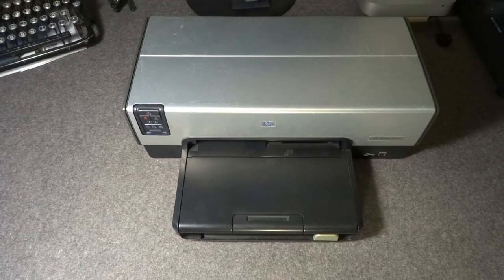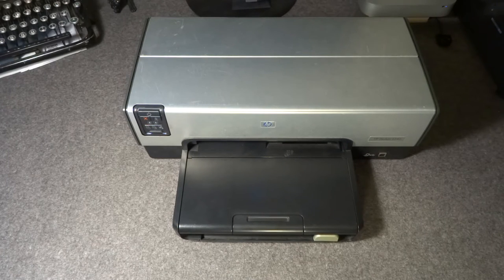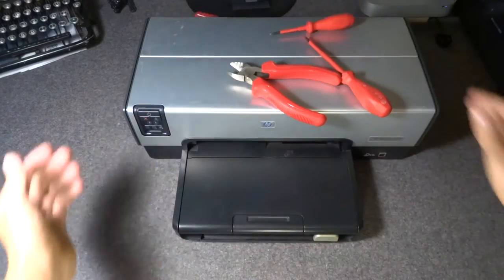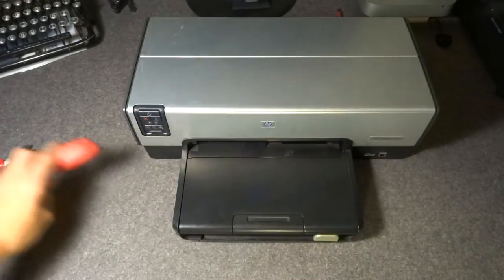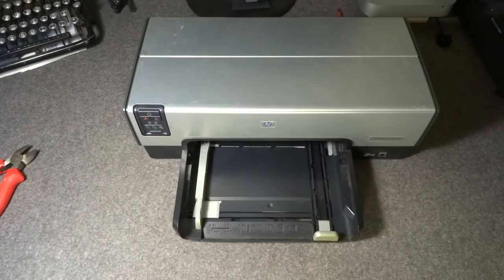In order to 3D print on a 2D printer, we're obviously going to need to do quite a lot of engineering. The first step is to take it apart. Got some magic right here in the form of some red tools that are probably going to help us take this thing apart. That was easy enough.